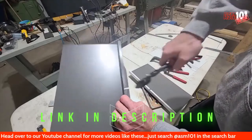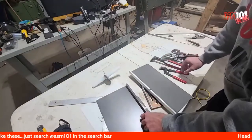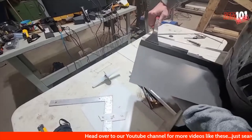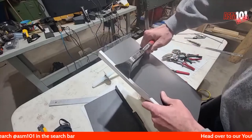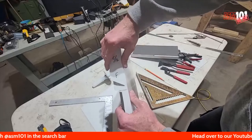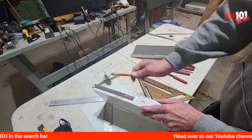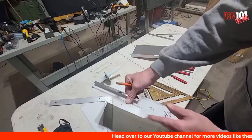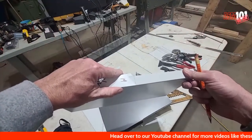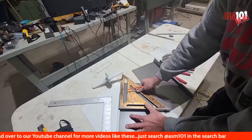It just has to be a slight angle — just a slight, slight angle. Once you have that, straighten all this out. Using the jig I was showing you how to make in the intro video, line it up — you've got a line going across and going across.